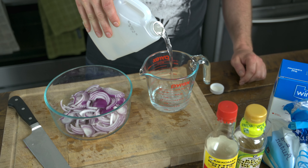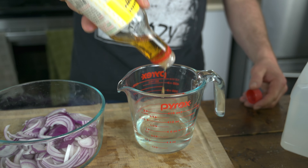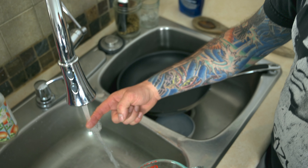Have you ever thought to yourself, how do you pickle a red onion? Well, I'm about to tell you. Slice the red onions. You'll need vinegar, rice vinegar, mirin, sugar, salt, warm water. After you spend some time stirring your vinegar water mixture, you're going to notice that your sugar and salt are going to dissolve.